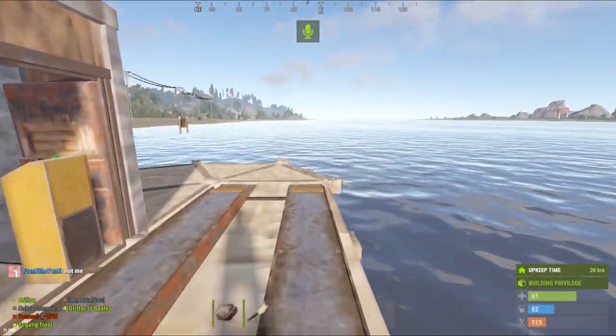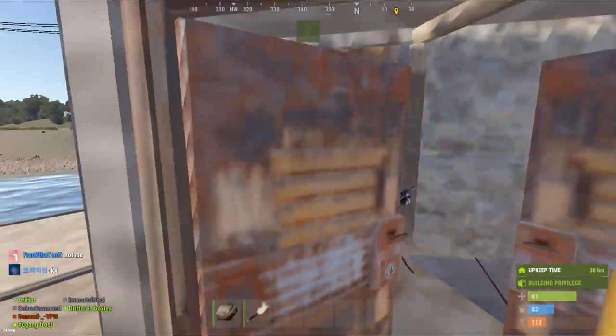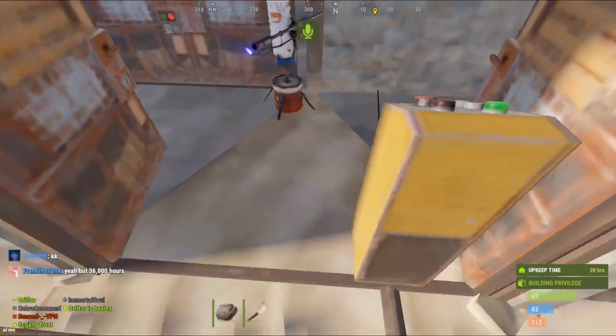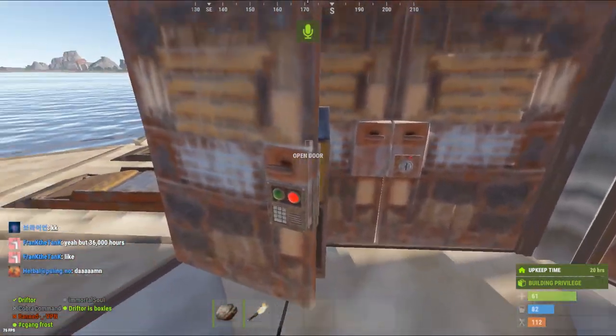All right, everybody. This is how I create a car lift that's secure. You make a door. You put the door on first. You put the car lift down and make the controls behind the door.